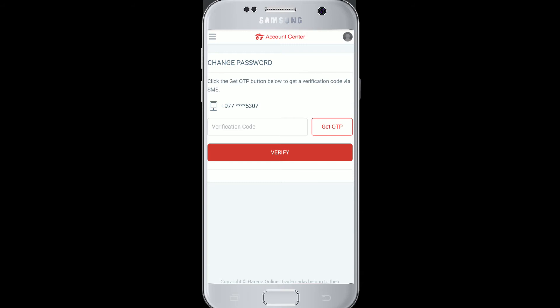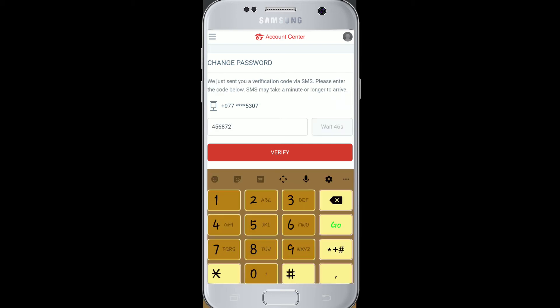Now, before changing the password, you'll need to verify your phone number to make sure you are the one who's changing the password. Click on 'Get OTP' and you'll be sent a verification code on your mobile number. Enter the code and tap on verify.